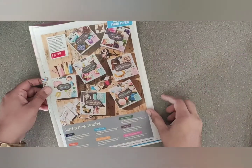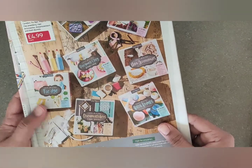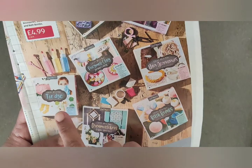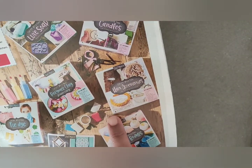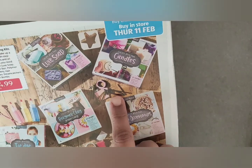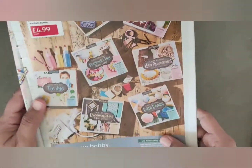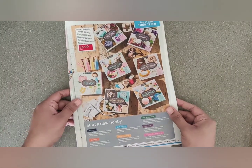Aldi has also got some other crafting kit ideas such as the ones you are seeing now — bath bombs, dream catchers, tie dye, jewelry maker, hair accessories, candles, and soap.